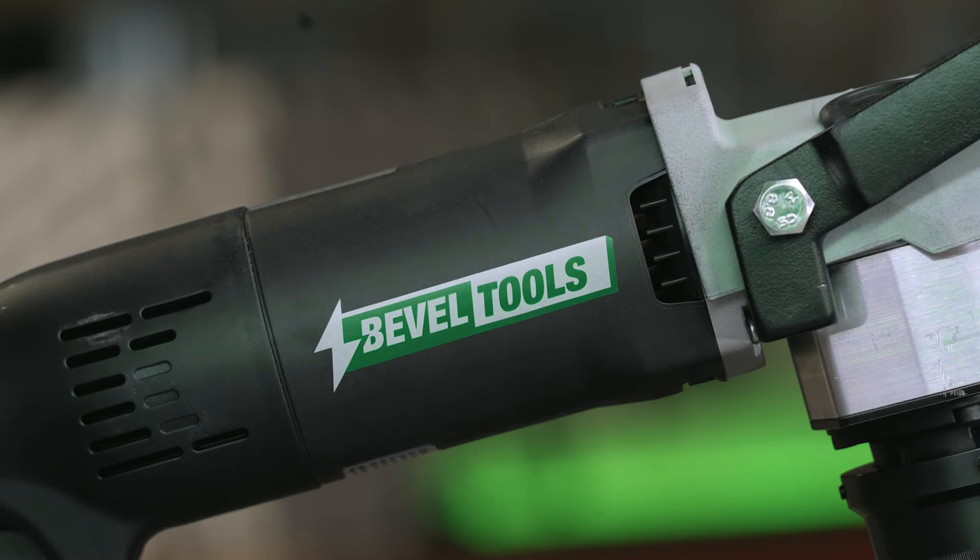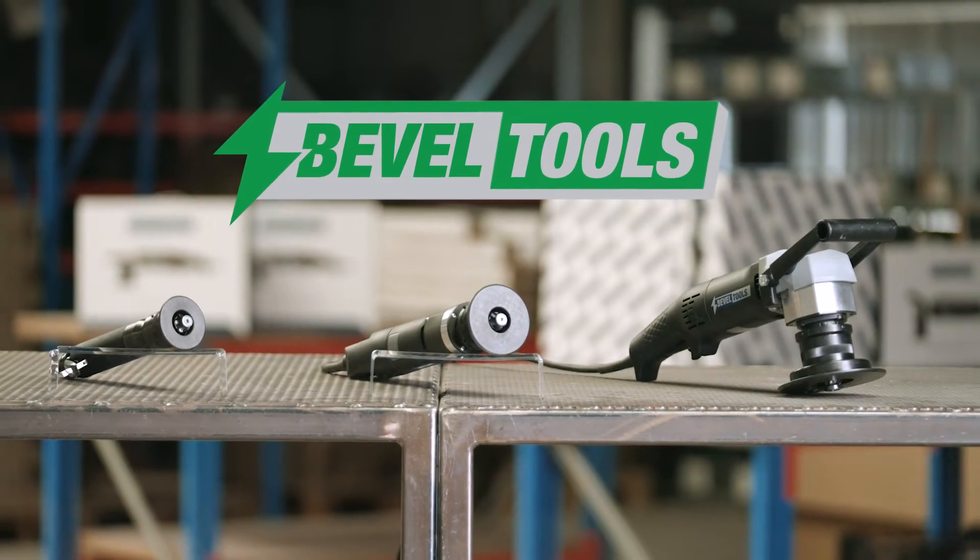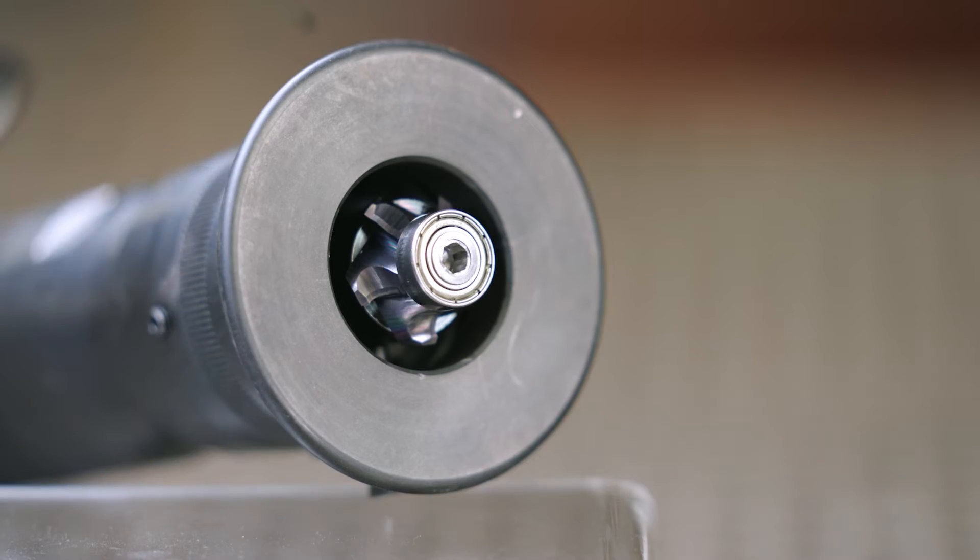Bevel Tools is introducing Bevel Tools ENOX: three new hand tools and several specific milling heads for stainless steel.